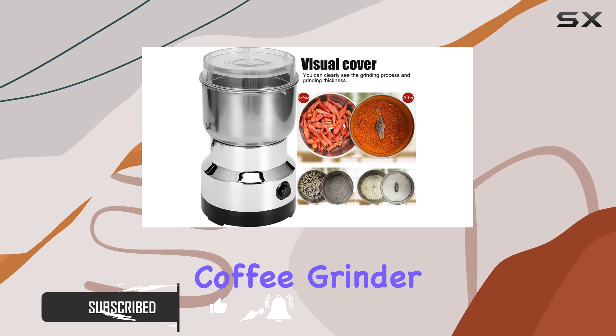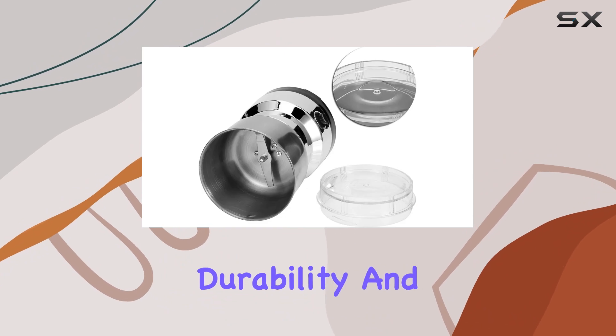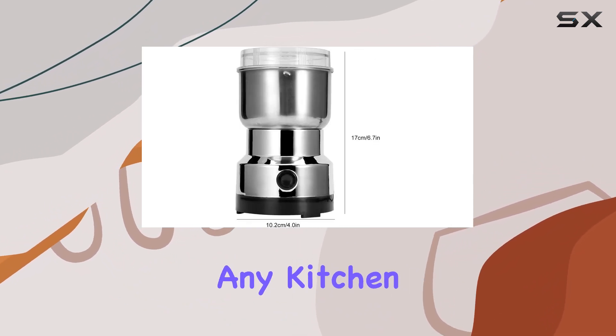This multifunctional coffee grinder, constructed from high-quality stainless steel, stands out not just for its durability and non-toxic properties but also for its sleek design that complements any kitchen decor.